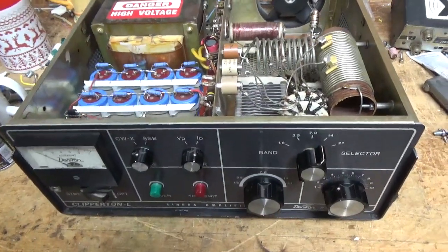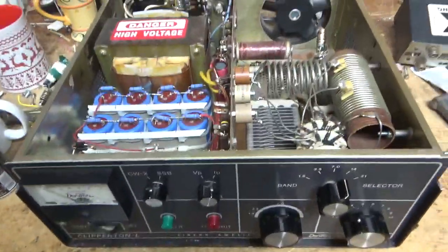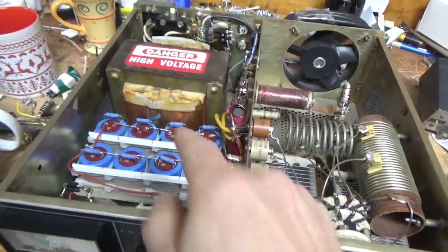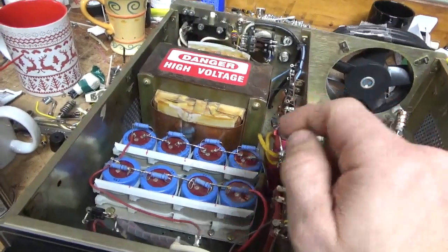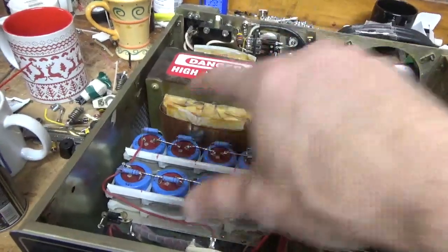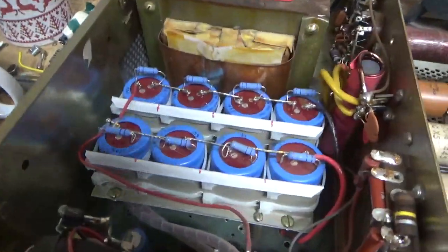So we have a Dentron in for repair. I'm going to go through it and fix everything. The customer said he had a filter cap fail, so he changed that one cap. You always have to change them all and change all the resistors. So I'm going to pull this whole assembly out and put a Harbach kit in.